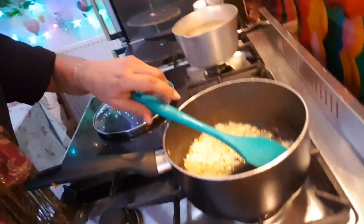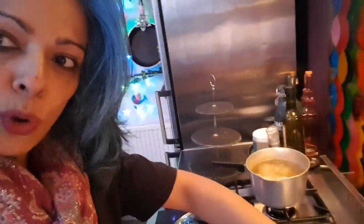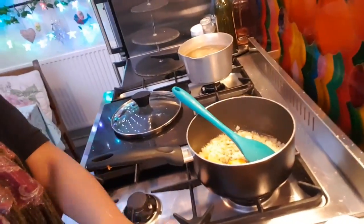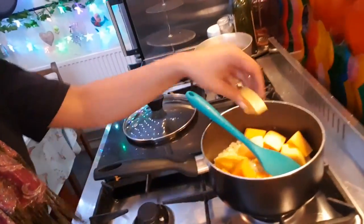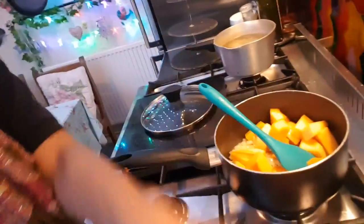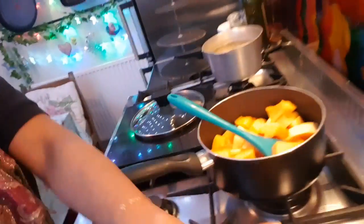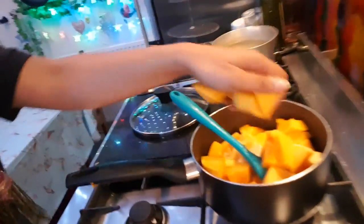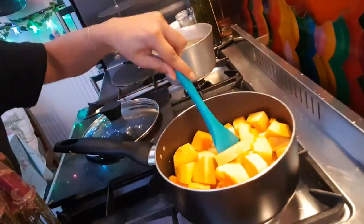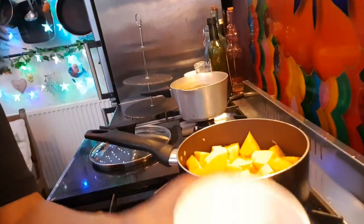Now add the butternut squash — I'm using one whole butternut squash. That's quite a lot of it! Good job my friends are coming around tonight to help me eat this. In goes the butternut squash. I'm also going to add in the red chilies, so in those go.